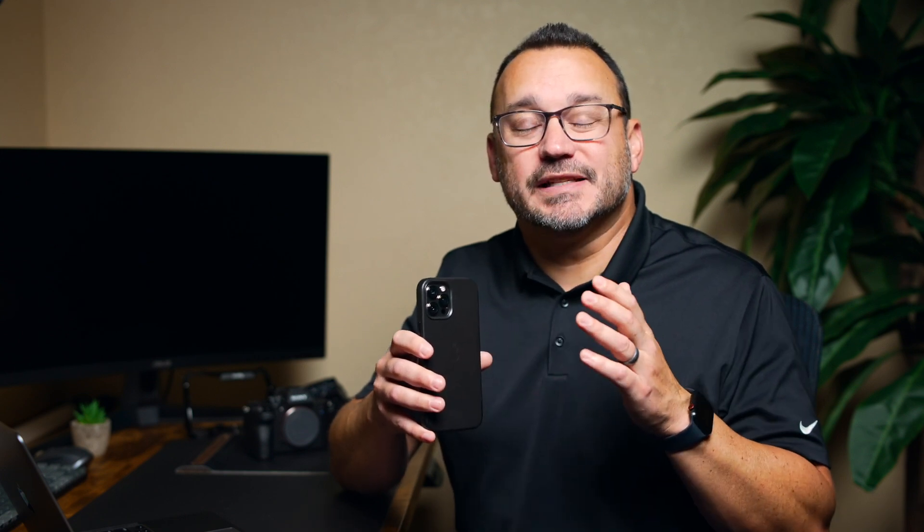Dual SIM means you can have two lines coming to your phone, and it also means you can have two different data accounts. If you utilize a lot of data, that's a good use case — unlimited data gets throttled after a certain amount, so you could switch over to your second line and have unthrottled data until that line hits its cap too.